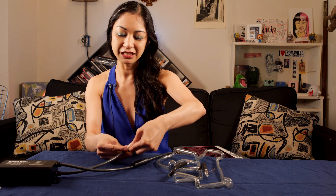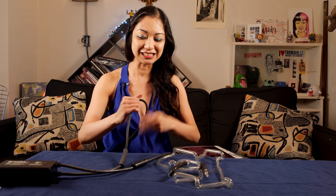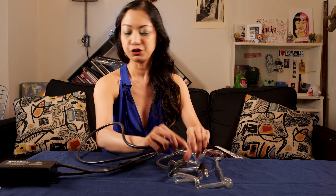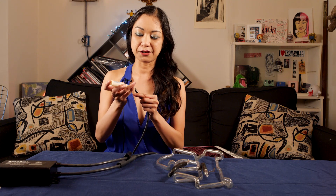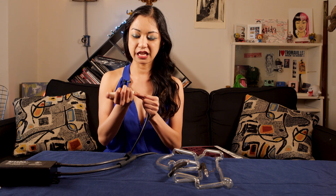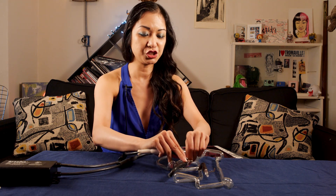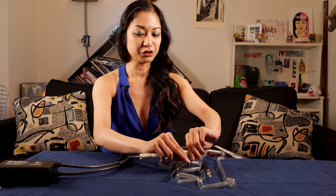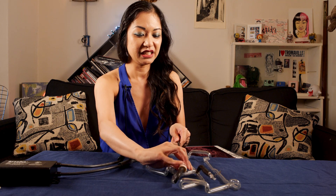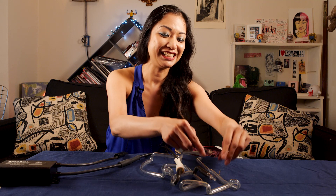Back in the day I used to bend the neon and do the bombarding. The bombarding process is a fun and dangerous process. With bombarding, you hook it up to a manifold, you heat it up with such a high charge that all the impurities get sucked out of a vacuum, and once it's cool to the touch you put in the elements of your choice — neon, argon, krypton — they all make different colors. You put that in, close the tip off, buy a transformer and light it yourself.